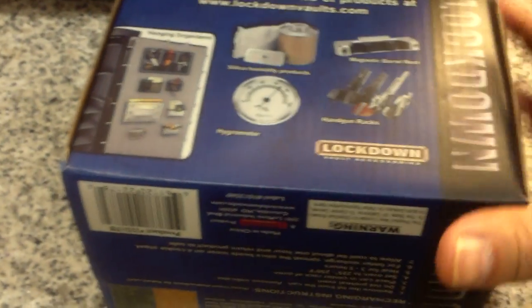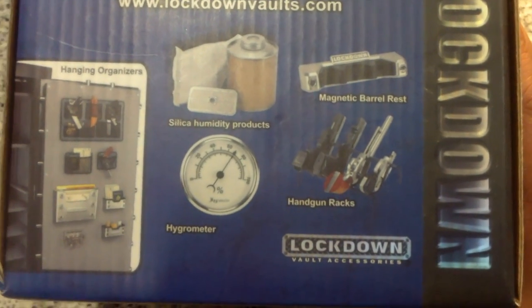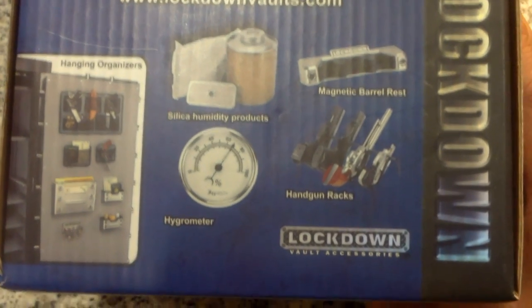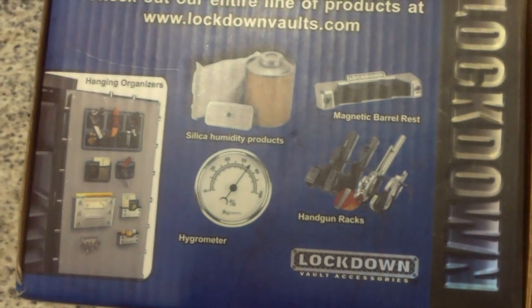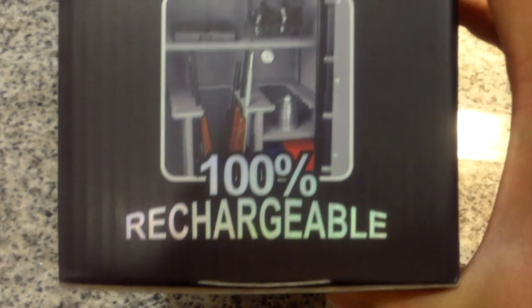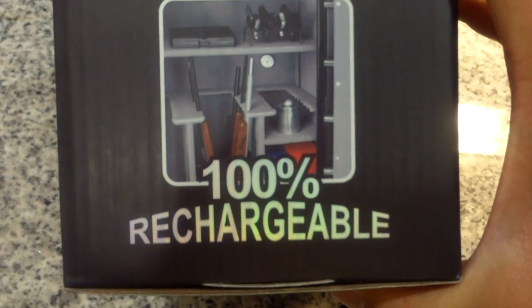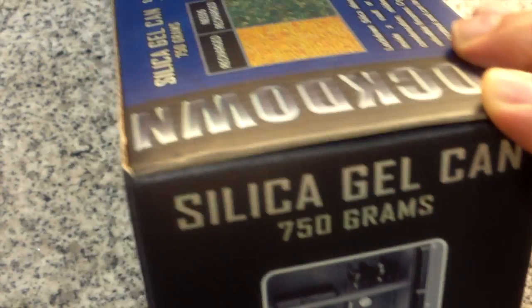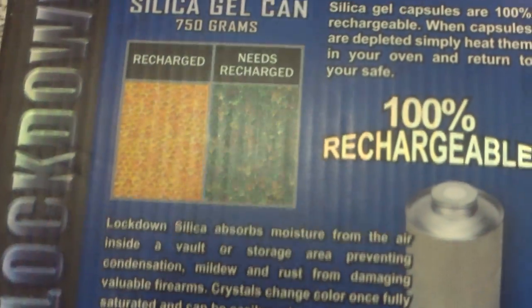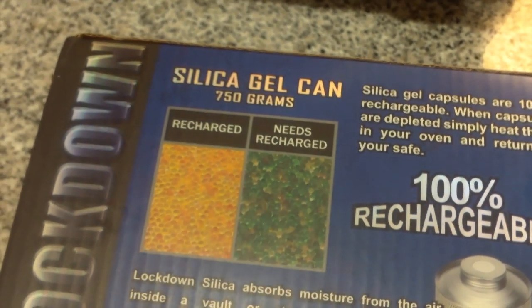I don't have a lot of problems with humidity where I live because I'm in a very dry climate — central California. But for those in more humid areas, this is a great solution. A buddy of mine in Ohio has two of these cans in his safe, and he says it works a lot better than any other silica gel packs he's used. He's tried them all, and he's the one who recommended I get this.